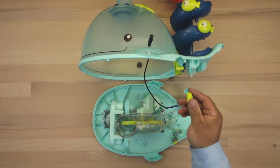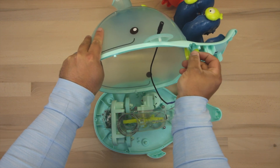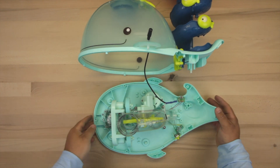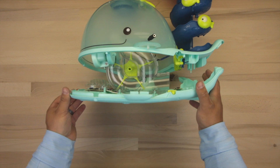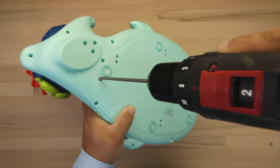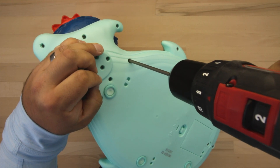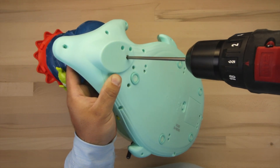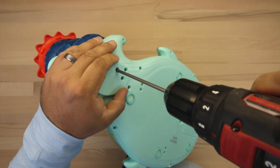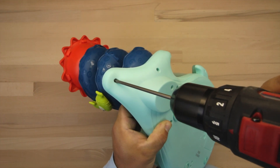Keep in mind that if your stop button fell out while removing the top cover, make sure that gets back into place before you screw on the top. When screwing everything back in, remember the screws are cheap — don't over-tighten or you will strip them out, which makes it a lot harder to get back into the toy if you ever need to.